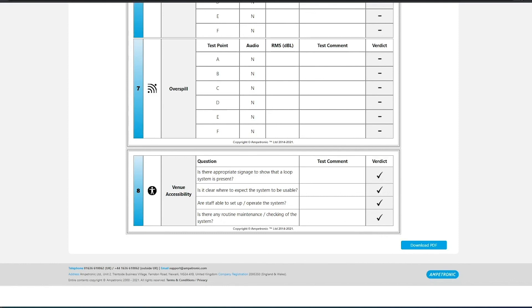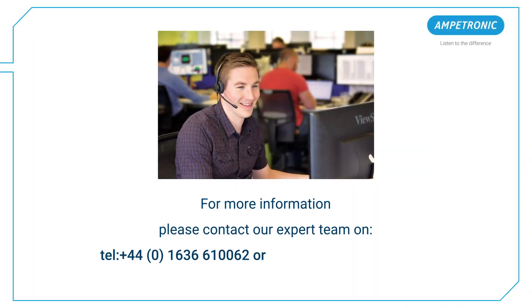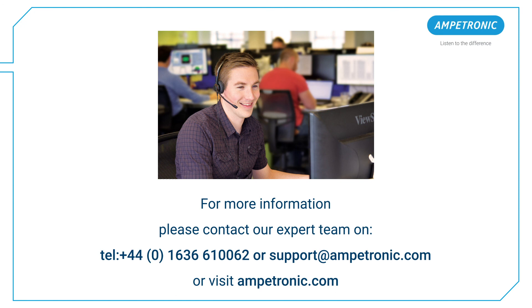That's the system fully commissioned and ready to provide assistance to any hearing aid users. Thank you for watching. If you've got any further questions, please contact our support team using live chat, support@ampetronic.com or 01636 610 062.